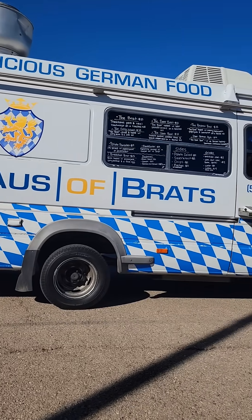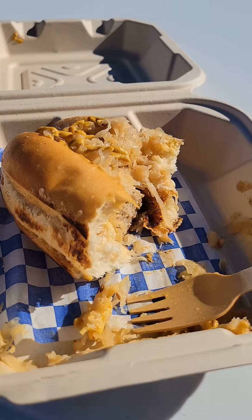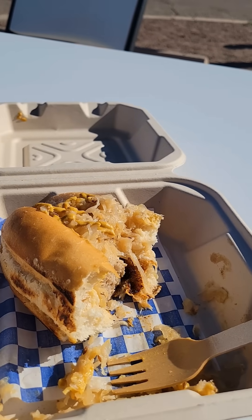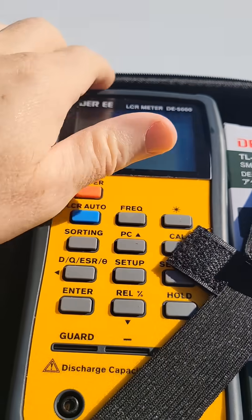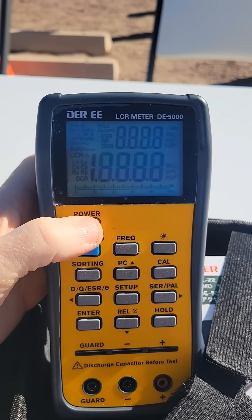After the purchase, I found a seat by the Brat Mobile and worked on downing a Brat while checking out my new LCR meter. It will come in handy for a homebrew project that I'm working on right now.